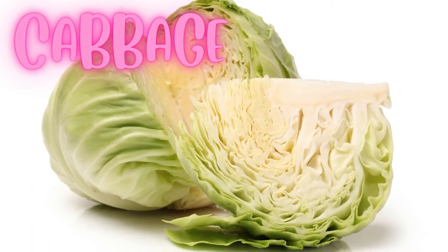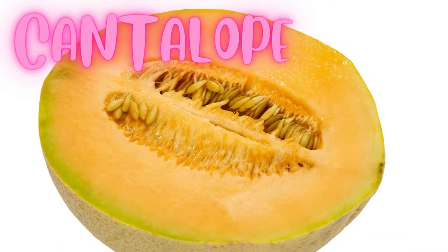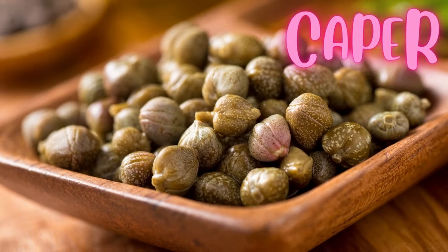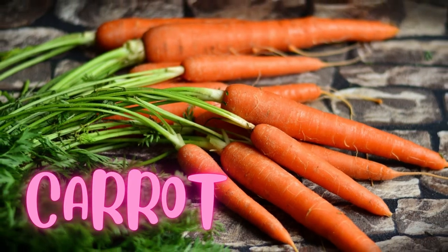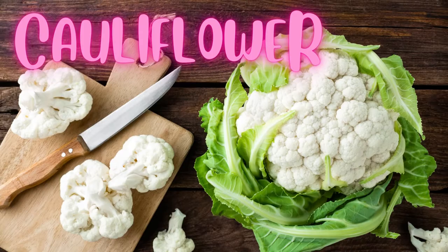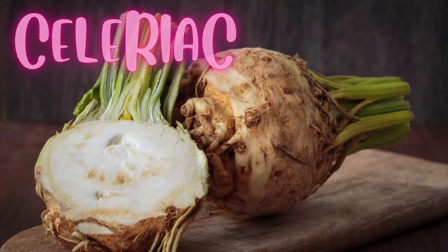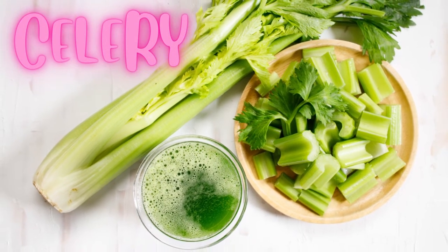Cabbage. Cantaloupe. Caper. Carrot. Cauliflower. Celeriac. Celery.